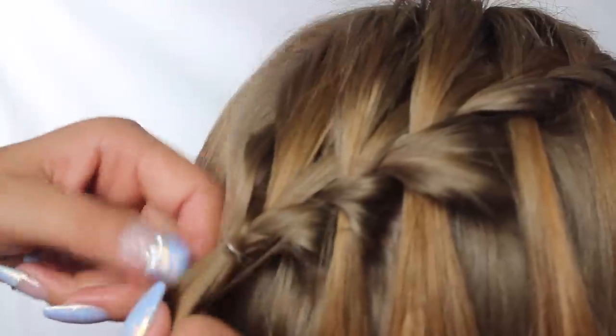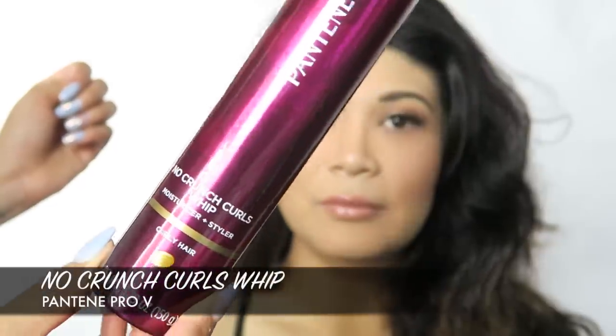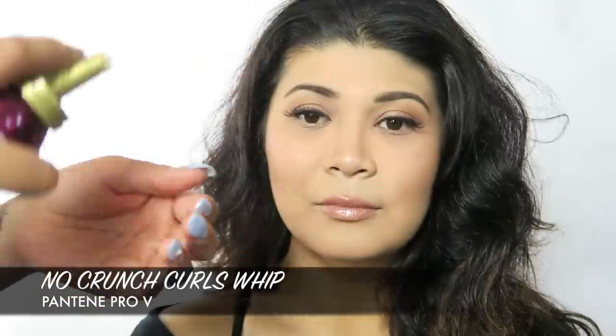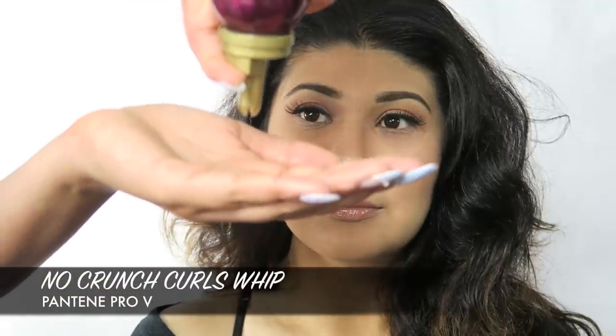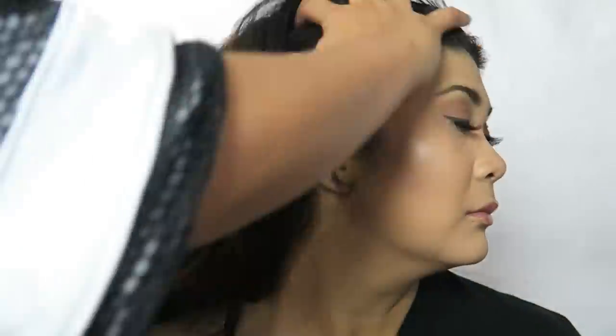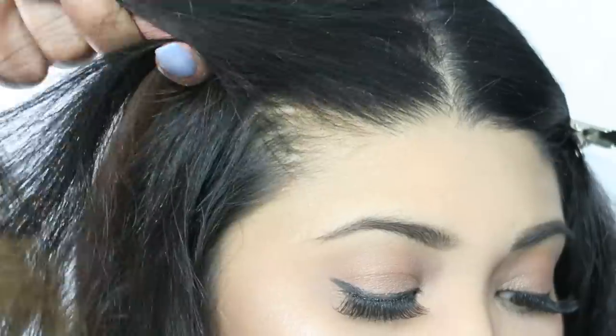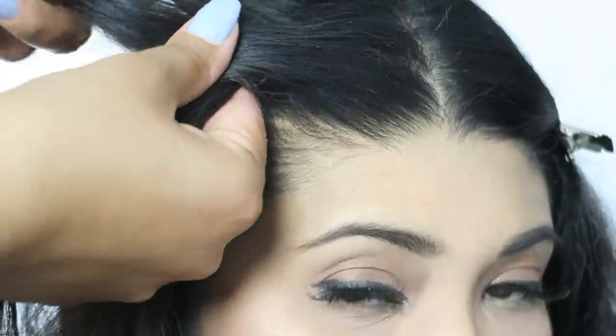Now I'm going to transition over to the curly hair and use Pantene's No Crunch Curls Whip — it's a moisturizer plus styler, looks like whipped cream, and smells amazing. It helps to soften up the hair and you can use it on dry or wet hair.